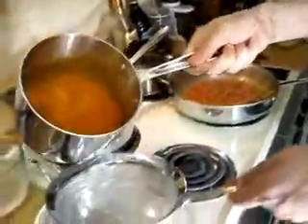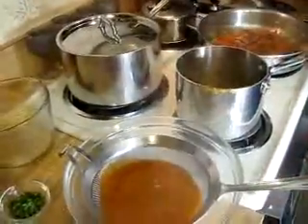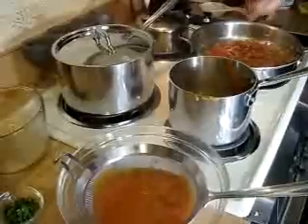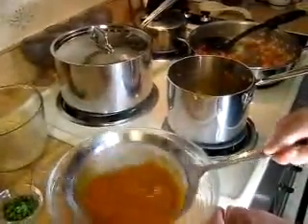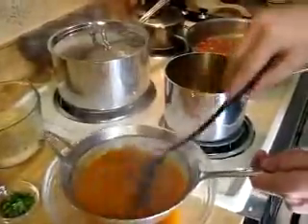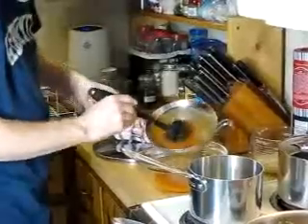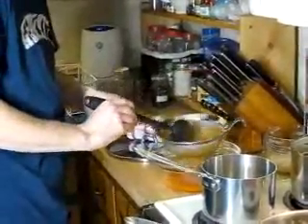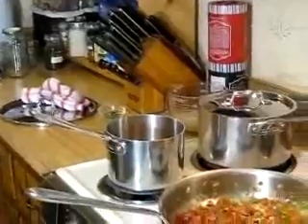Next we're going to strain this tomato coulis. As you can see, the bottom has a lot of tomato parts in it, but this coulis itself has obtained a lot of flavor. With the sieve on the bowl, you want to gently tap it, or if you have a spoon, go through and move it around to get all the juice out. Once you've extracted every bit of tomato pulp — that's what you don't want to keep — what you want is the juice. This is your tomato coulis.